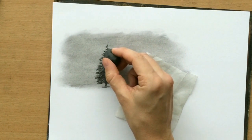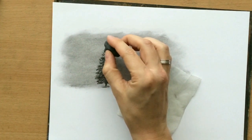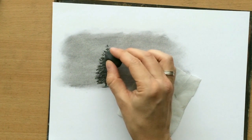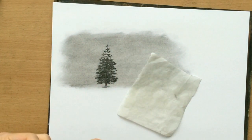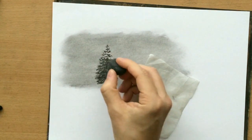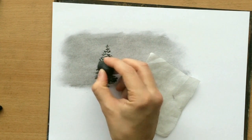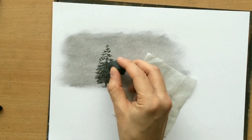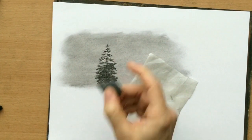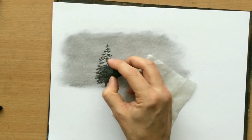You can see now that these lighter areas are starting to show up. The beautiful thing about drawing trees is that you don't have to worry about precision or likeness, because as long as you keep in mind the general shape and structure of the tree, you'll do fine. I can't remove all of the charcoal though — I have to leave these darker areas in between so that we can see that the snow didn't cover everything.